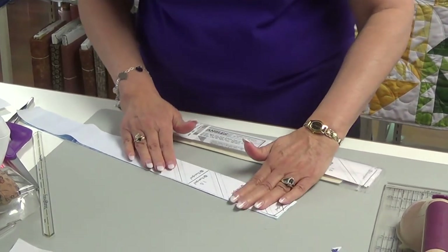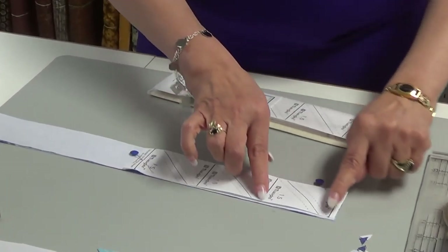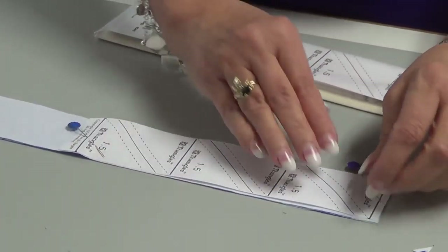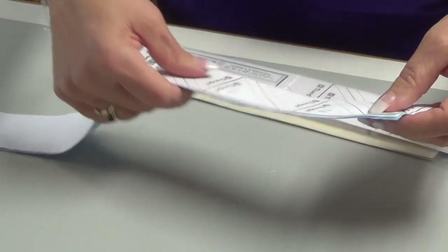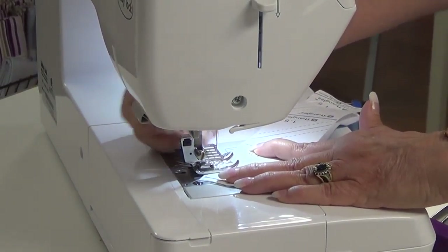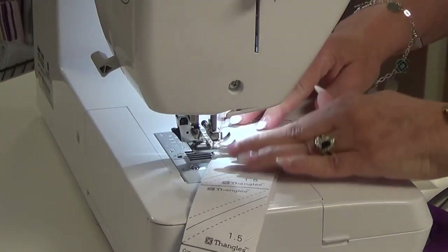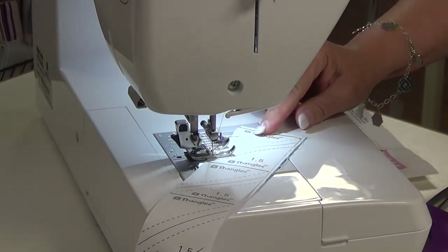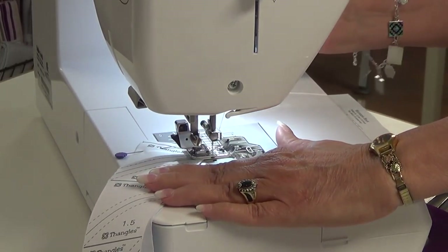The next thing — before I have you do it, I'll let you know — if you see these individually, they look rectangular. Trust me, they'll come out square, so don't let that rectangular look deceive you. Our next thing then is we're going to stitch on the dotted line. The solid lines are for cutting. For the sewing part, you can create whatever technique you want to use — doing several at a time, turning like I did, or maybe going one direction the whole time. It's what is comfortable for you.